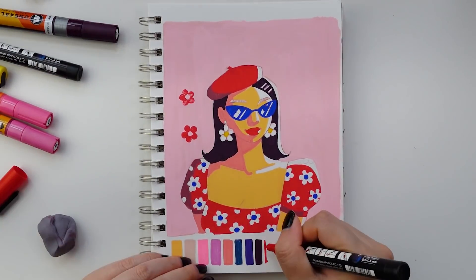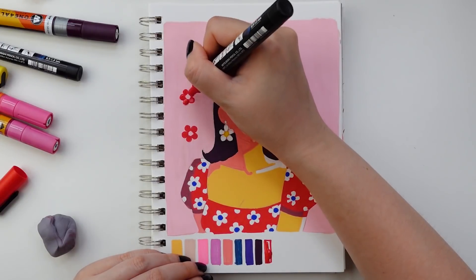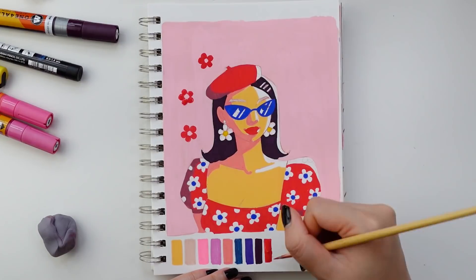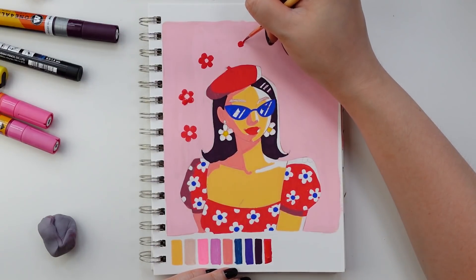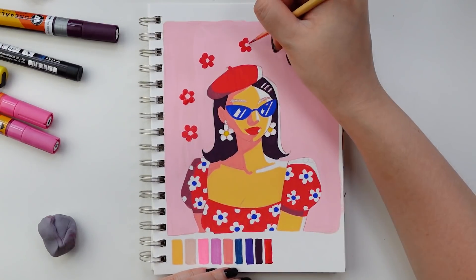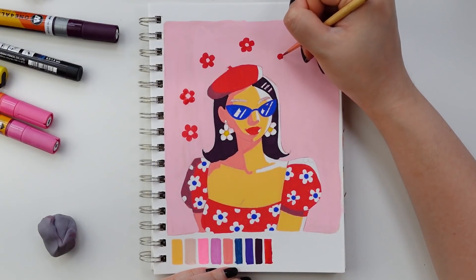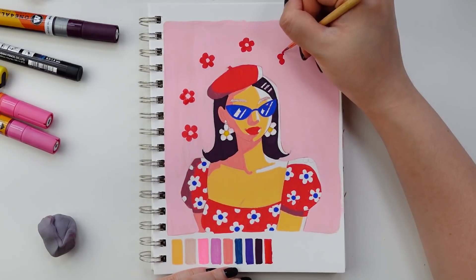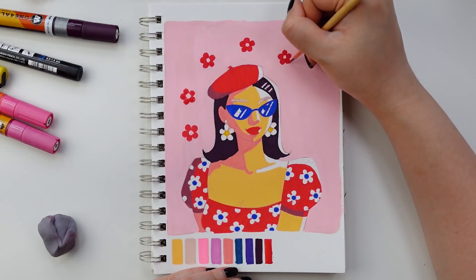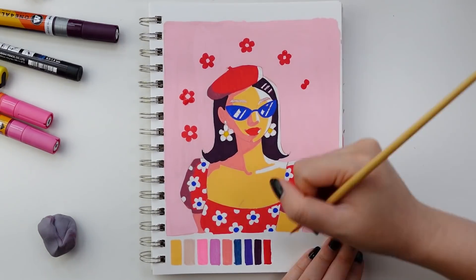I decided to use gouache paint for the background instead of a paint marker, since there was a lot of surface coverage and paint just made more sense. And here you can see I was swatching a red paint marker when a huge blob of paint leaked out of the pen — it just seemed like a waste to let it sit there. So I went ahead and used a paintbrush to scoop up the leaked paint and use it like regular paint instead, which ended up being a great way to be resourceful and not have that paint go to waste.